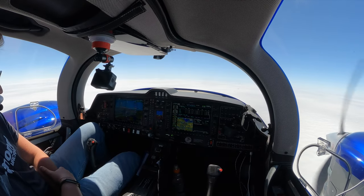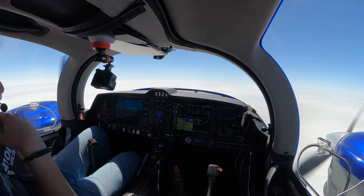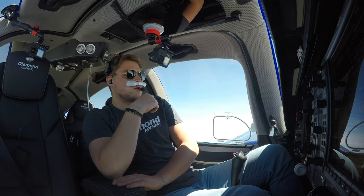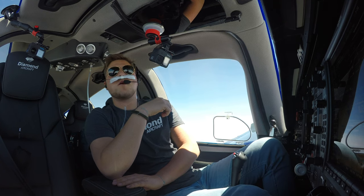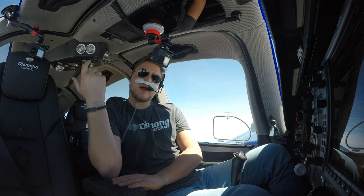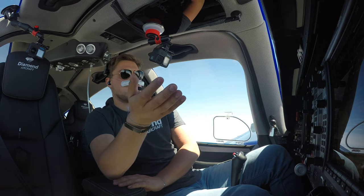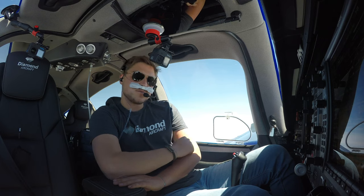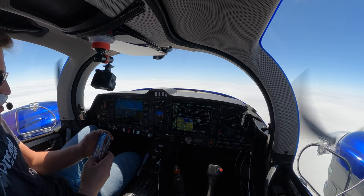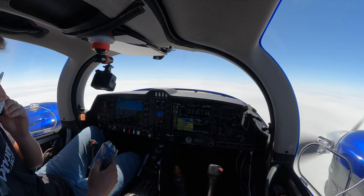We are cruising along here at 16,000 feet direct to London, and I thought this is a good time to bring up a common question which I get. As you can see, this airplane has no bathroom, and we fly quite long legs. So how do we do that? Well, let me introduce the road bag, or the so-called Travel John.